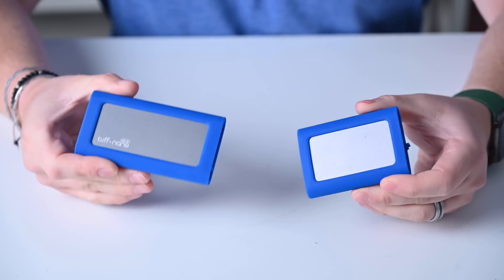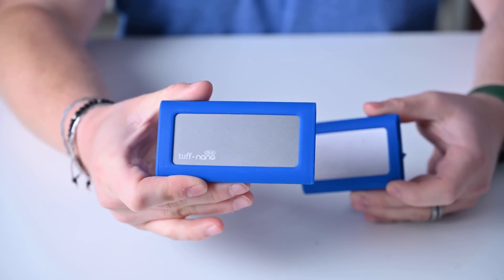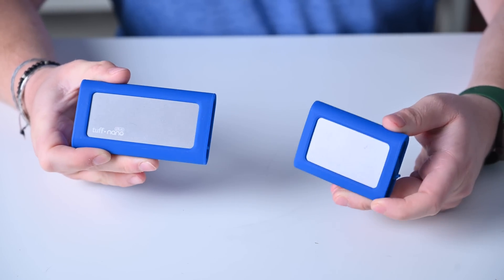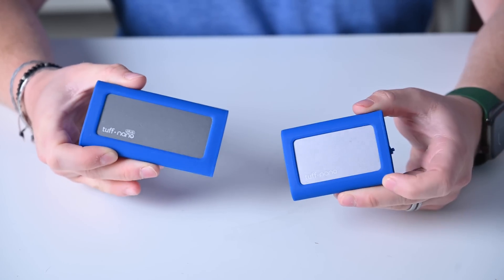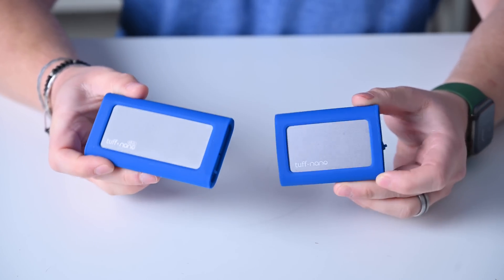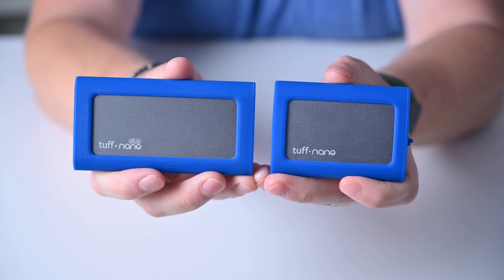Up first are both versions of the CalDigit Tough Nano. The smaller one is the Tough Nano and the larger one is the Tough Nano Plus. They're very similar in many ways — they just have different internal media. They share many of the same features: multiple available colors, can be submerged in one meter of water for up to 30 minutes, and each has three meters of drop protection. They technically have an IP67 resistance rating against dust and liquids.